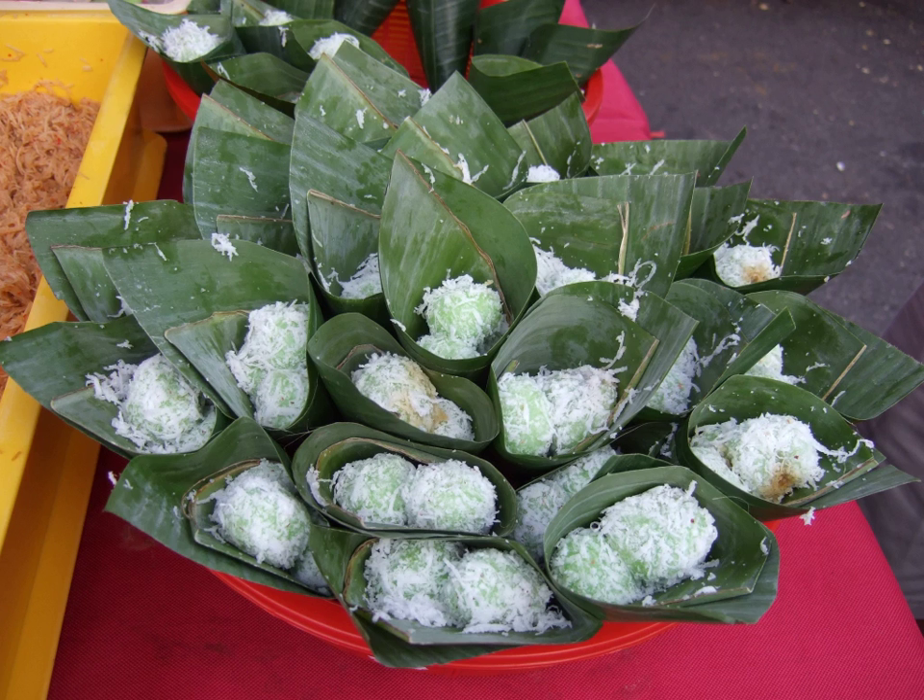Recently there is a modern fusion that combines the baking technique of cupcake with onde-onde ingredients.